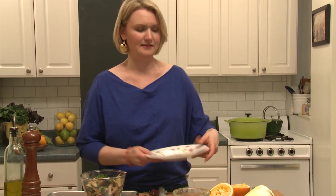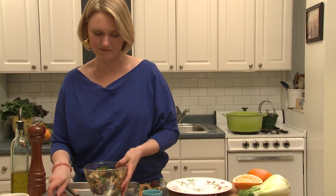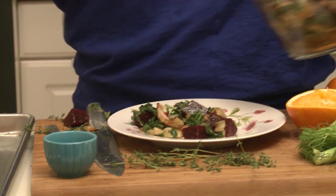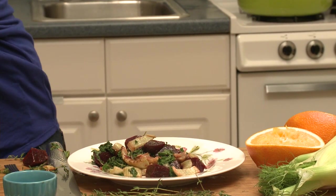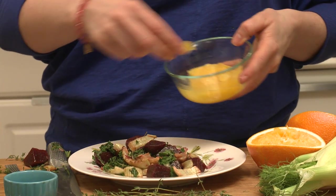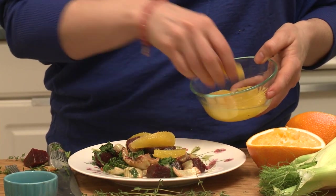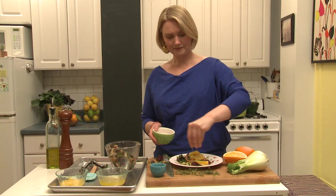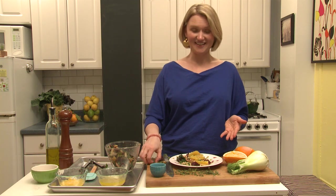A couple more elements to add on the plate. So we have kale, beets, fennel, roasted garlic, and orange thyme dressing. I'm going to add some orange segments — or orange supremes, these are called — just for a little extra hit of orange. And finish with some pine nuts. There it is.